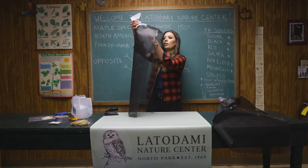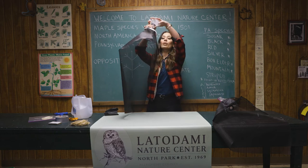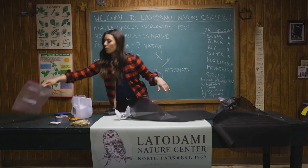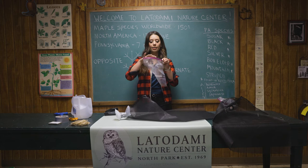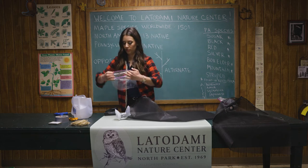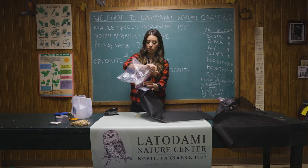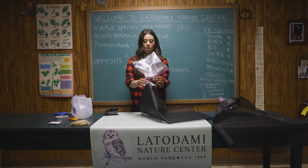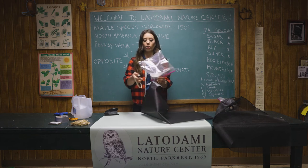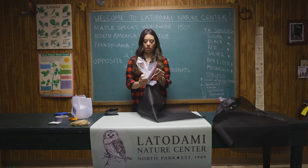Our trap should now stay open on its own. Next we need something for the nymphs to get caught in — that's where your zip-lock bag comes in. Unzip your bag, place it around the top of the funnel, and zip it closed. Zipper-style bags work better than the slide-to-close type. For extra security, wrap a rubber band around the bag to secure it to the funnel lid.